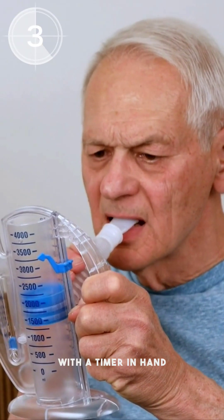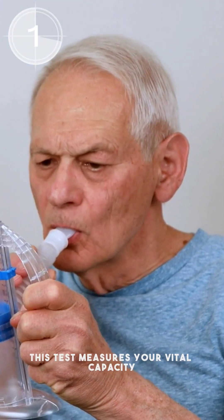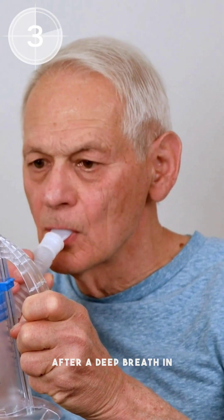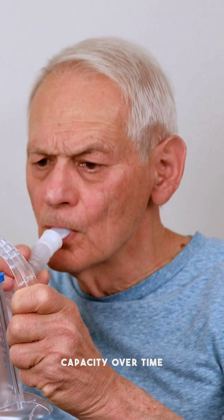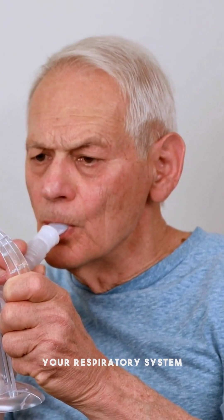With a timer in hand, take a deep breath and blow into a lung capacity meter as forcefully as possible. This test measures your vital capacity, the maximum amount of air you can exhale after a deep breath in. By tracking your lung capacity over time, you can monitor your progress and identify any potential issues with your respiratory system.